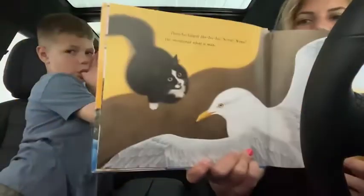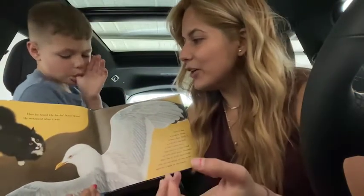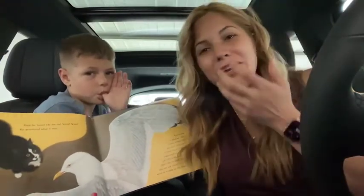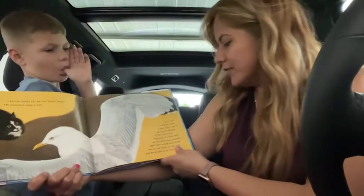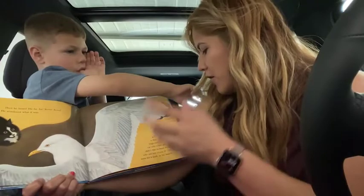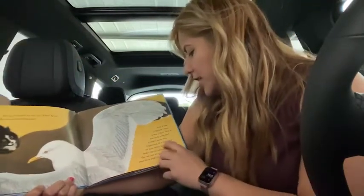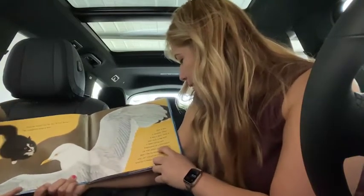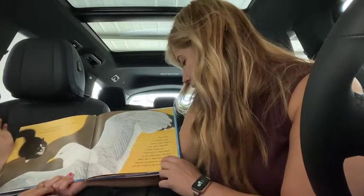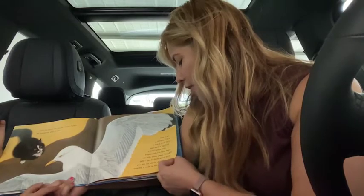Then he heard ha, ha, ha — scree, scree — he wondered what it was. First, it was a shadow. Then, it was a bird. Only it was such a big bird. It didn't seem very frightened of a little black cat with white paws. Sneakers didn't like to think about birds who are not afraid of cats. So he went for a walk on the beach.